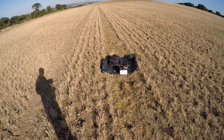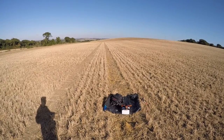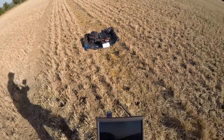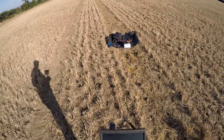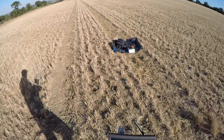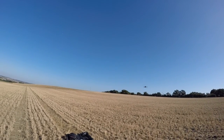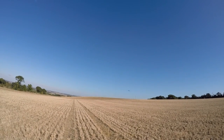BL Heli 14.7, 3S battery, King Kong 5045 5-inch props, Runcam 2. I think that's it so let's give it some power. Lost alarms working, mode 2 horizon for me, power on. I've got idle up running at about 20-25% or something like that.